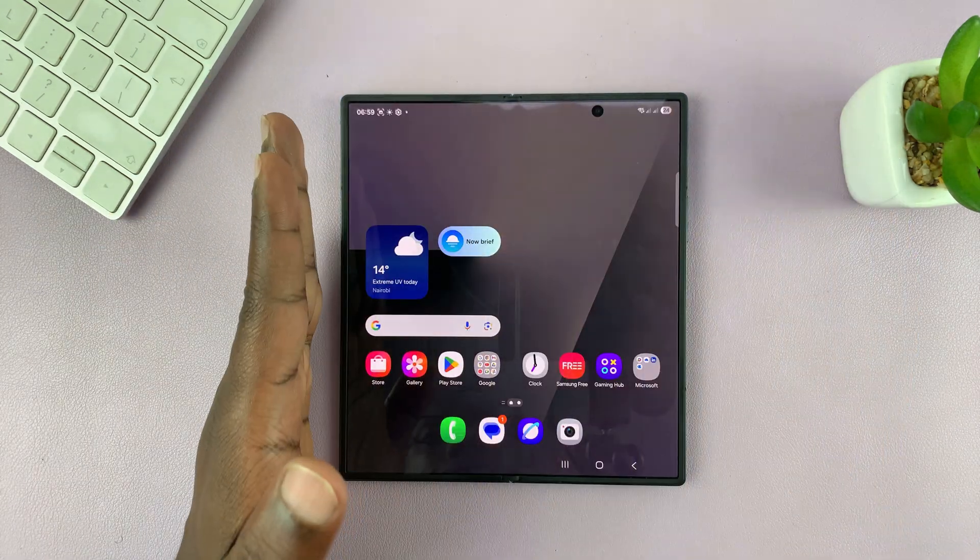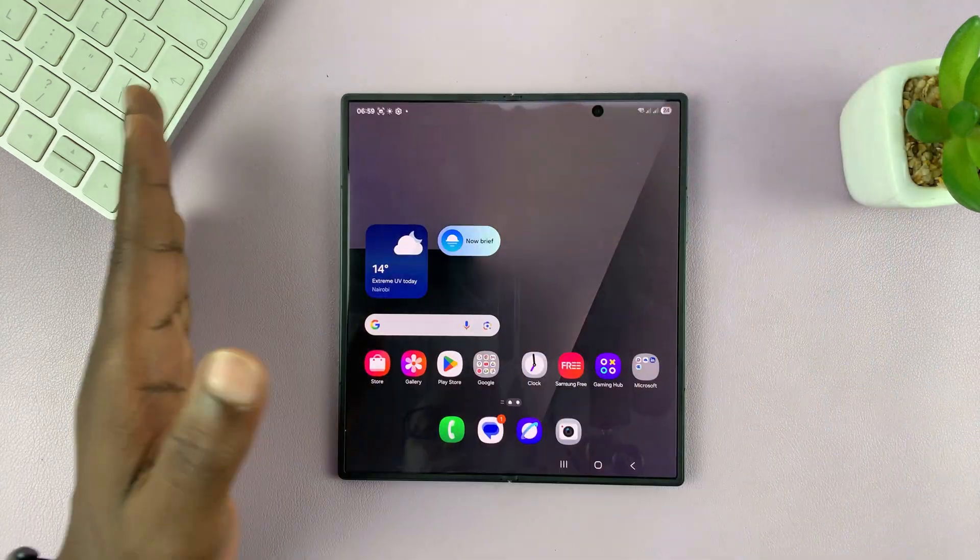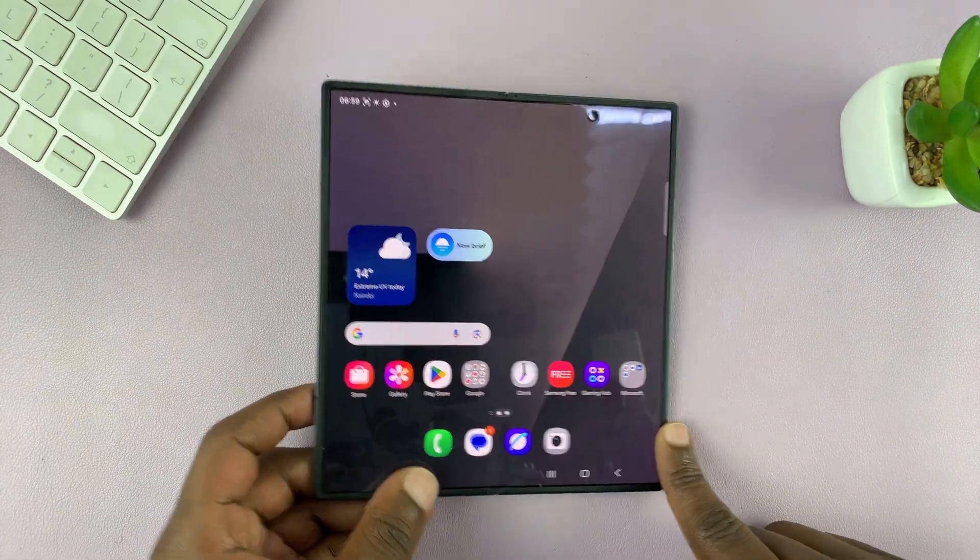It has to be end to end for it to work properly — like that. You can also try that on the cover screen.